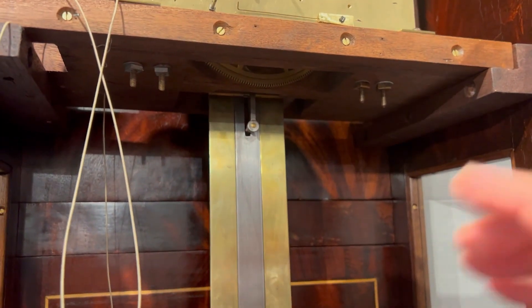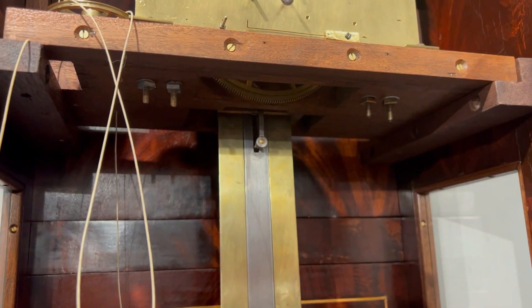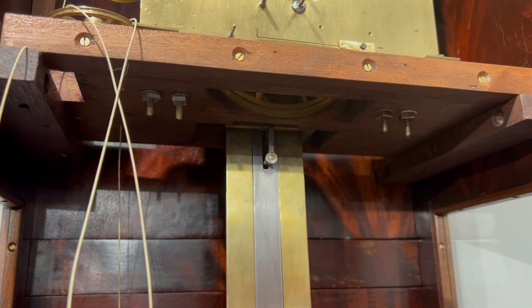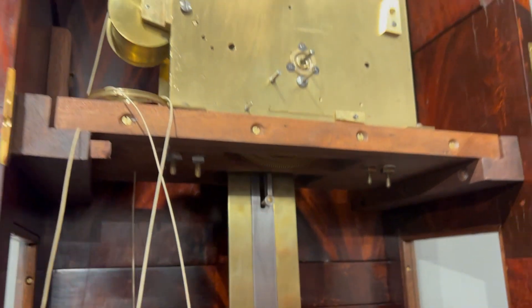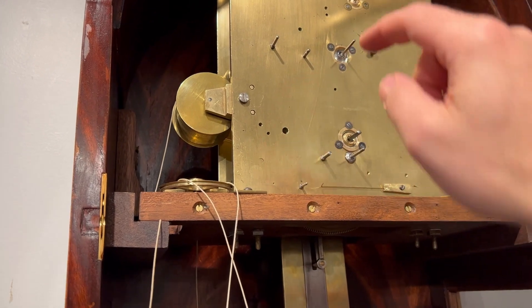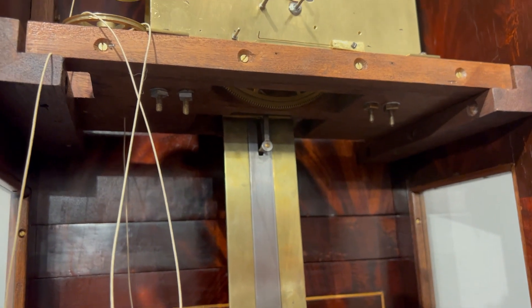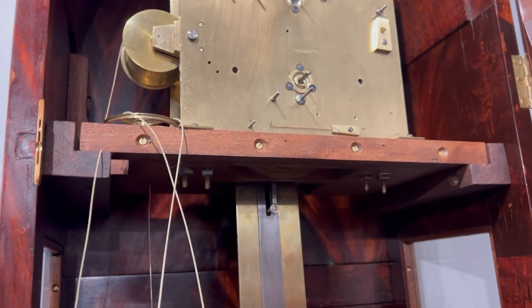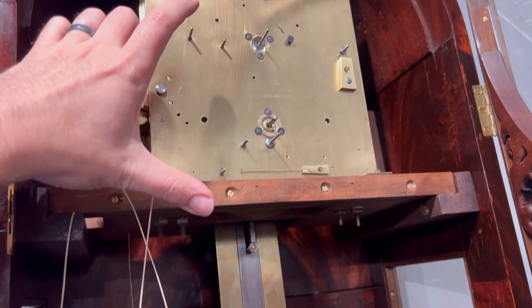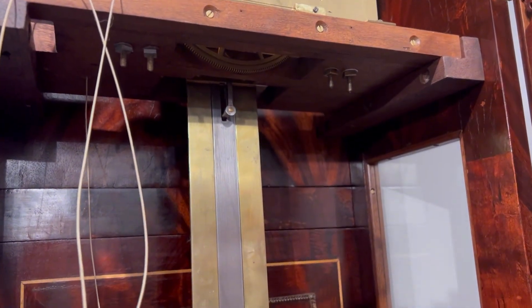Basically, to adjust the beat, we need to change the relationship between the escape wheel and the verge and gravity of the pendulum. So the beat adjuster has to actually be in a position where it either moves the pendulum or moves the crutch to actually change that relationship. On this clock, for some reason, the beat adjuster is about here on the pendulum rod, which is actually above the crutch position. So it does change the center of gravity very slightly, but only the very top part of the pendulum from the suspension spring down to the beat adjuster. I don't understand what was going on there.